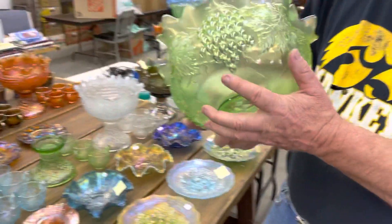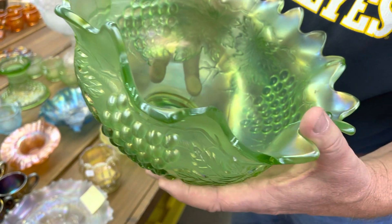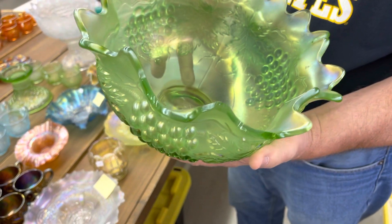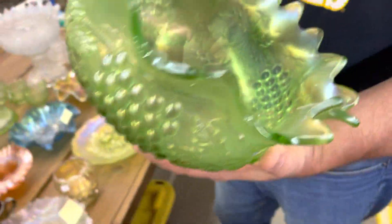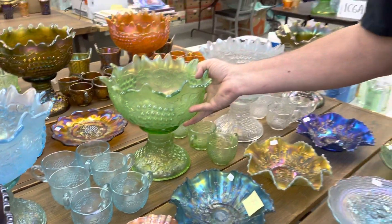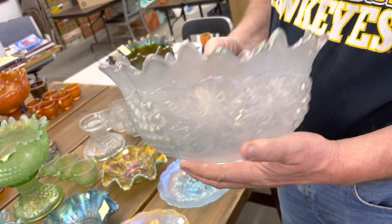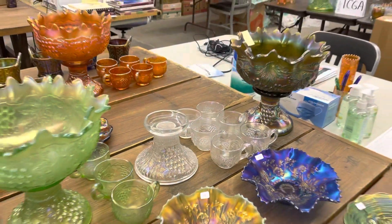Here's the ice green one — this is very rare too, but I think you can notice there are several damages here. I know Clarence would take the punch sets down whenever there was a major storm coming through. I believe this was one that he accidentally dropped. It has a chunk here and a chunk here that's out of it — we're still going to sell it, it's got the base and the cups. And here's a white one, which is also extremely rare and it is a beauty — really, really pretty. The base is really nice and the cups are there.